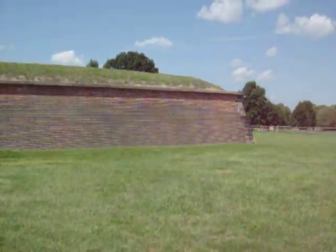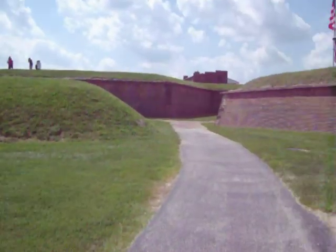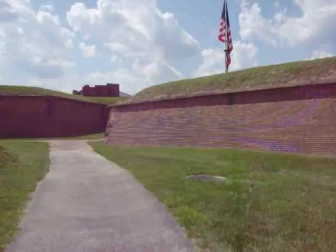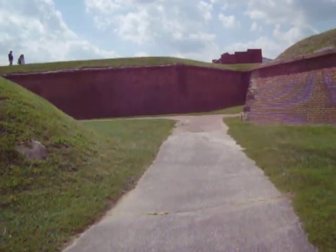All right, here we are coming into the front of the star embankments. Pretty good defenses — it's kind of like a maze in here.